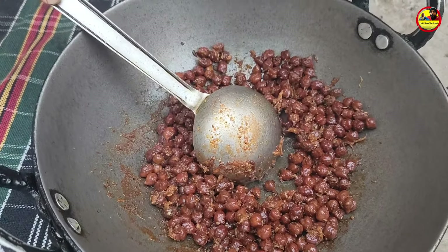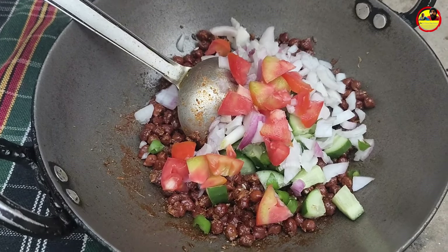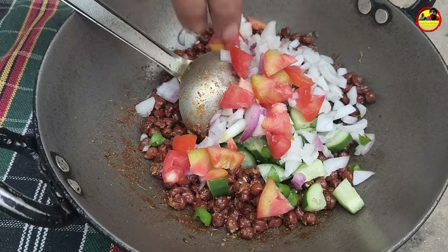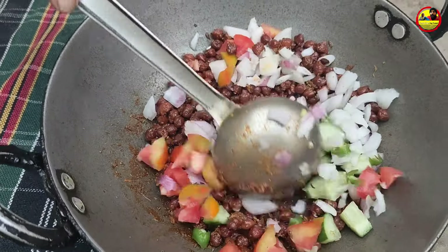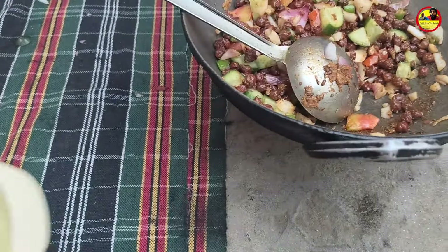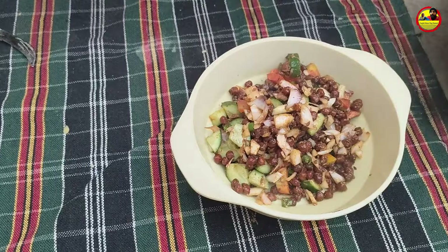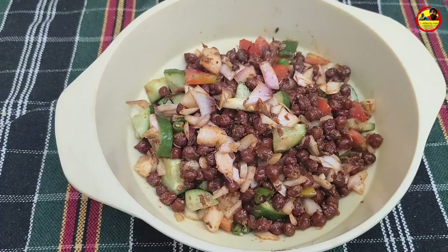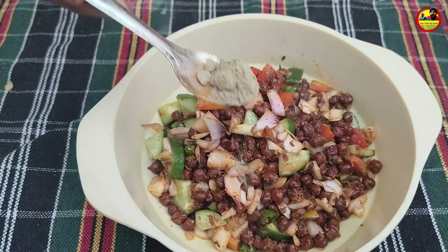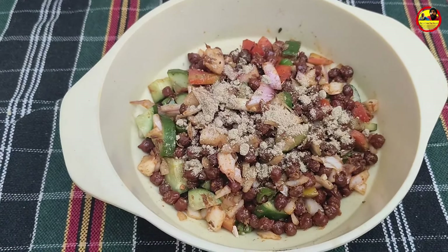If you want to make a tomato, you can help the tomato. I am going to put the masala in the pan.